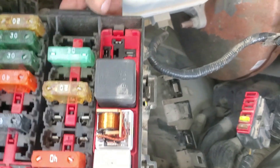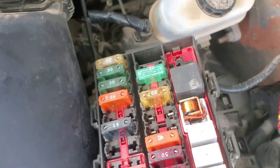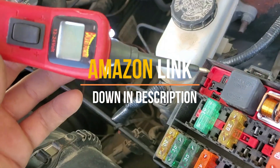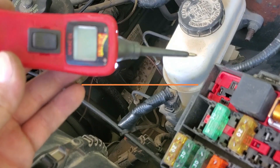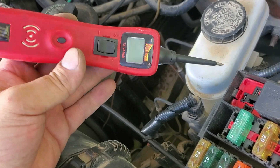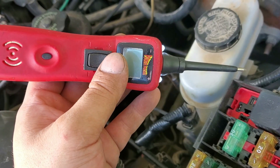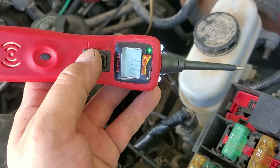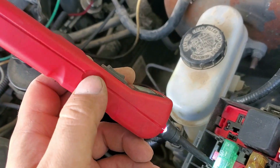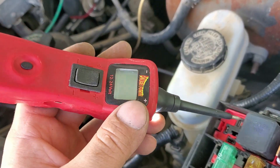I've got my Power Probe 3 right here — I'll post an Amazon affiliate link in the description where you can get one of these. It's a very good tool: you can supply power or ground at the tip, and it also has a built-in circuit breaker so that if there is a short present it'll trip the breaker and not burn up your tool.